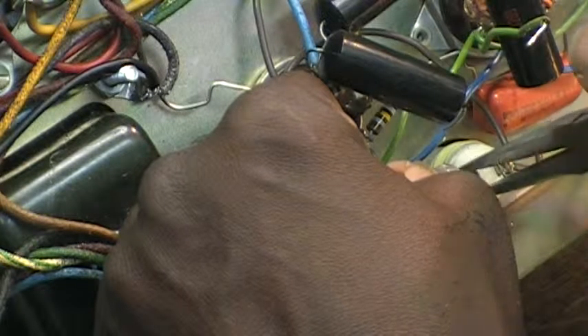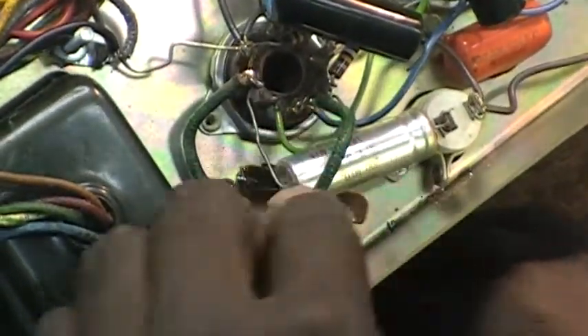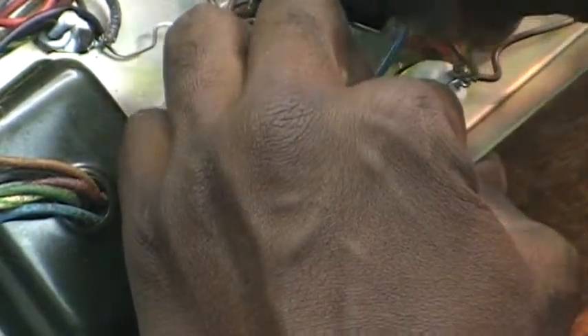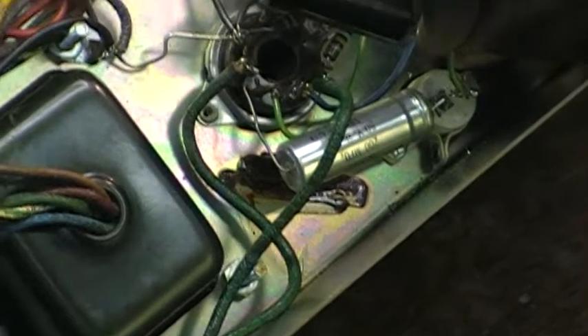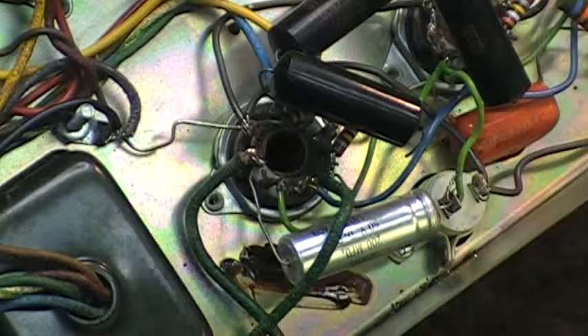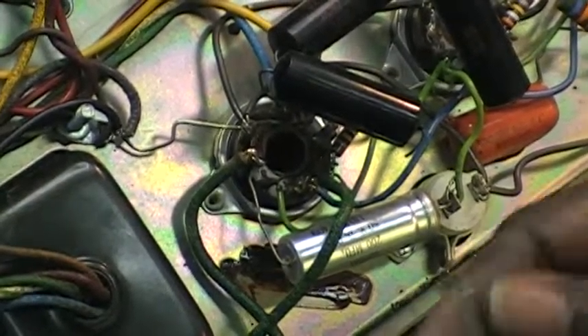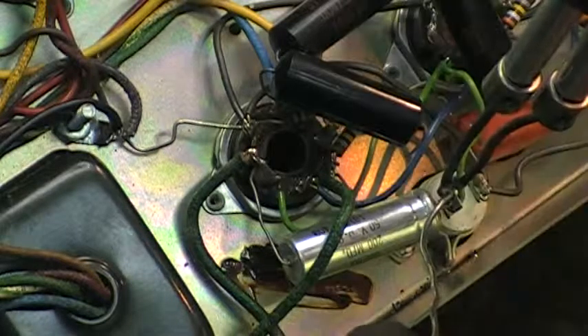That ring means that's my phone — I just received a Facebook message or someone hit a like on Facebook. Okay, so I'm now putting this in — see them right here. There you go, that's in there. Now we're ready to solder that.